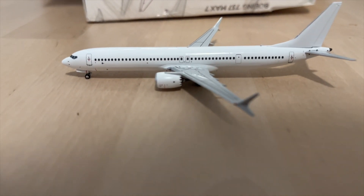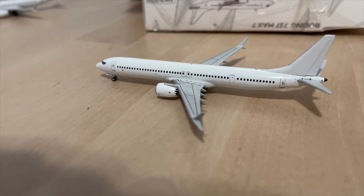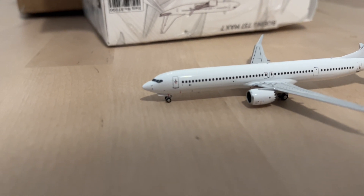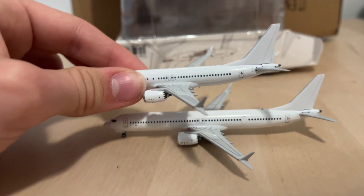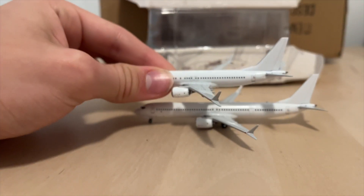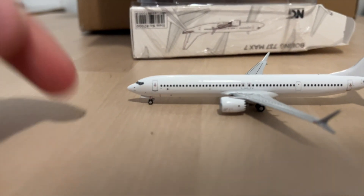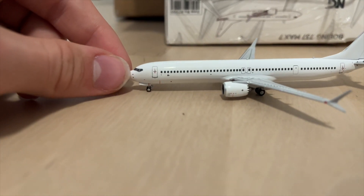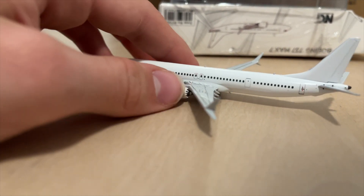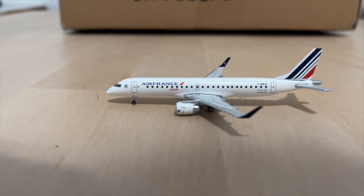Here we have the really long Boeing 737 MAX 10. First impressions — this aircraft is really long. It's crazy how much they could stretch that 737, a design we've had for around 60 years. Comparing it to the 737 MAX 7, it looks like there's basically two of those added together. The cockpit windows look a little too high, but this is a not-yet-certified aircraft with only a couple of flying examples.